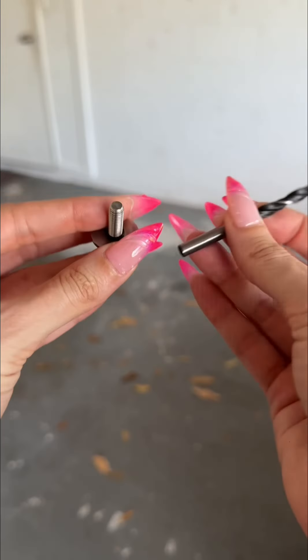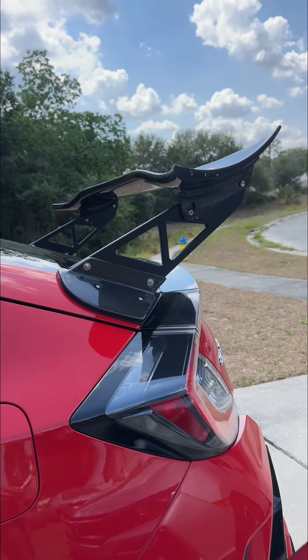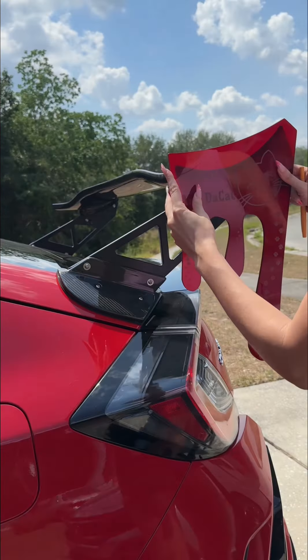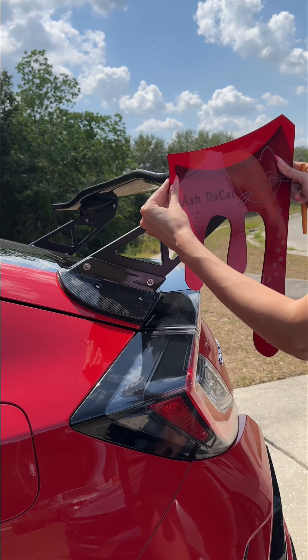We're going to do the fun part — drilling. We're going to mark the holes on this with a washable, wipeable marker. I want it kind of like — I was looking at pictures — I kind of like that it's up like that.